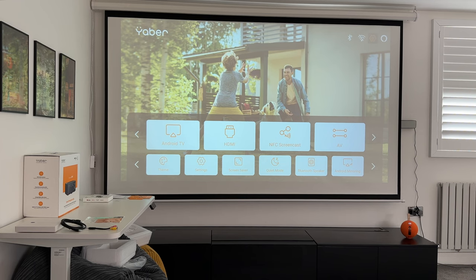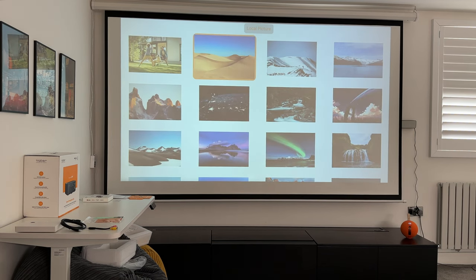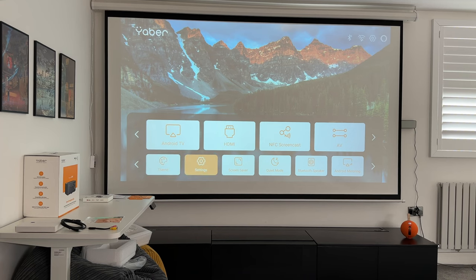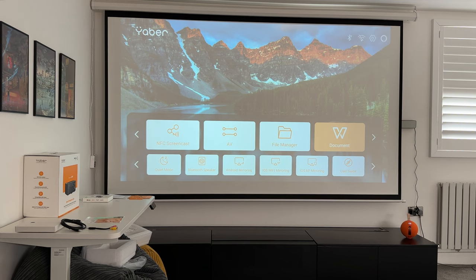You can select a background wallpaper theme, and there are options for screen saver, quiet mode, Bluetooth speaker, Android and iOS Wi-Fi mirroring, and a user guide. There's also a file manager — connect a USB to play back photos, videos, documents, and music. If you want to use this for work, you can playback PowerPoint presentations too.